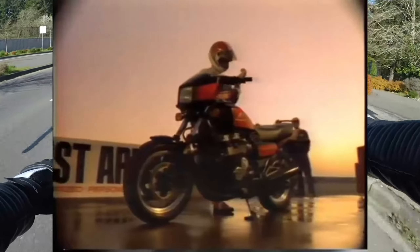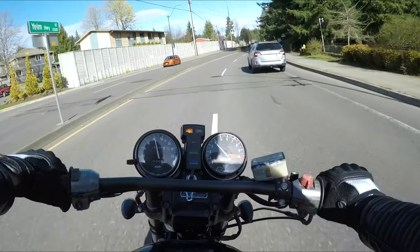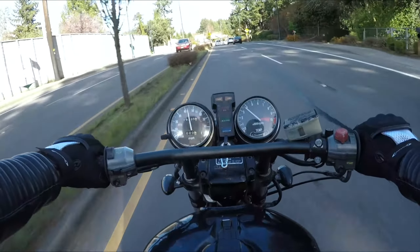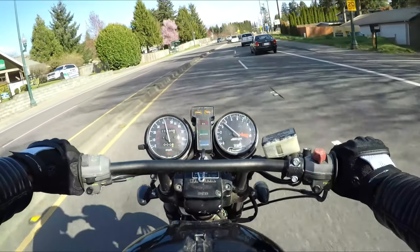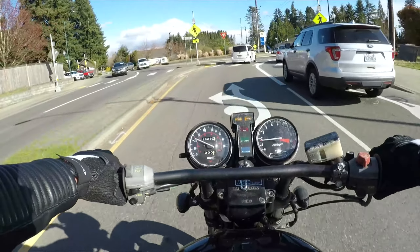Welcome to another video. Today we're talking about motorcycles — I bought another motorcycle which you guys will see at the end of the video. It's a 1984 CB 700 SC Nighthawk, which I am just unbelievably stoked to have picked up. Yes, I know I have a problem — I just can't stop buying motorcycles when I see a deal.